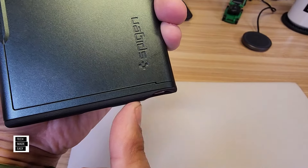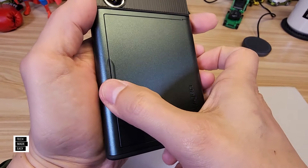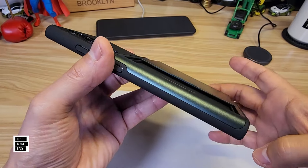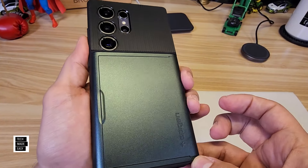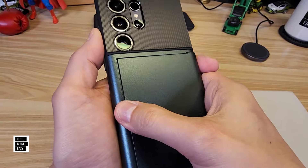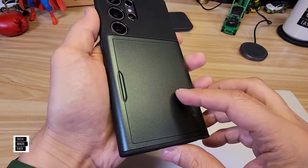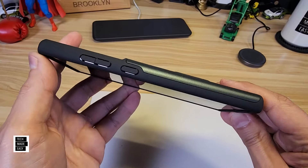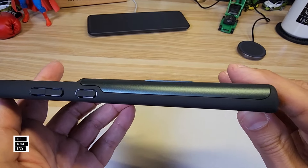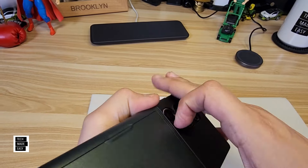Now look at the wallet while it's open — they say you could fit two cards, so you're not going to fit a lot in the wallet. But it does kind of lock in place so it won't open easily — it will take a little pull to open up the wallet. On the right side of the phone, you can see your power button and volume rocker. That two-tone color on the left side is simple and plain.